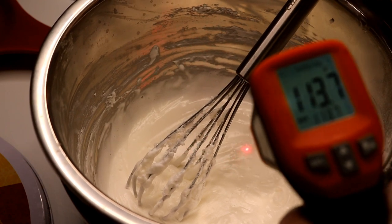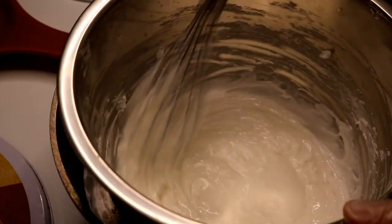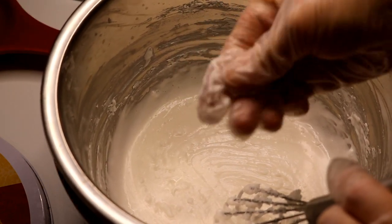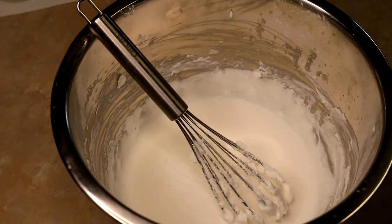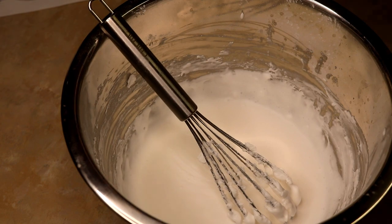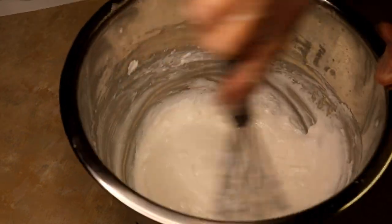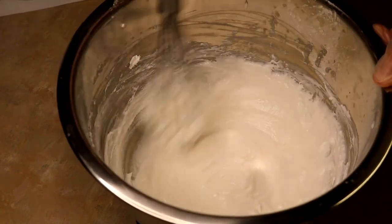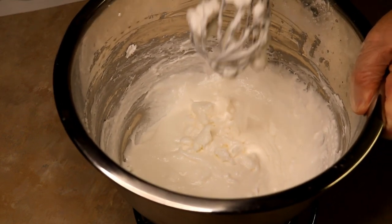I wanted to shoot the temperature here so you could gauge where you are. You are supposed to stick blend this, but I didn't. You can dab your finger in there and rub it between your finger and your thumb — if it feels gritty, it's not done; if it feels smooth and creamy, you're done. Because mine had been on the double boiler so long due to the battery issue, I ended up not needing to stick blend. It's all incorporated and good and creamy. I'm telling you, this is some really nice bath whip.